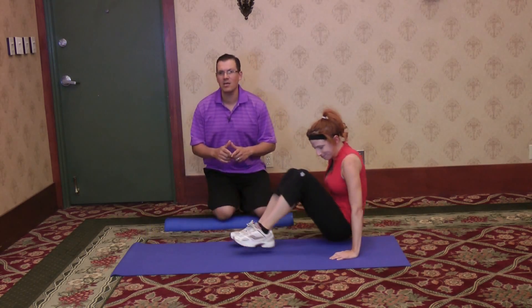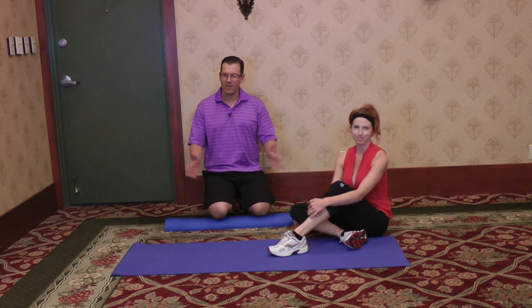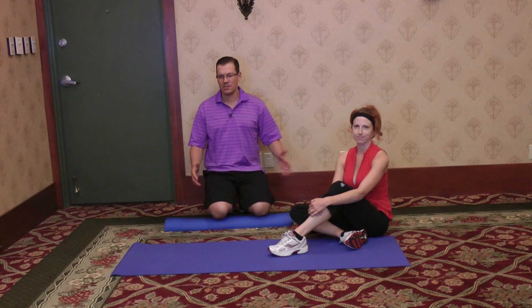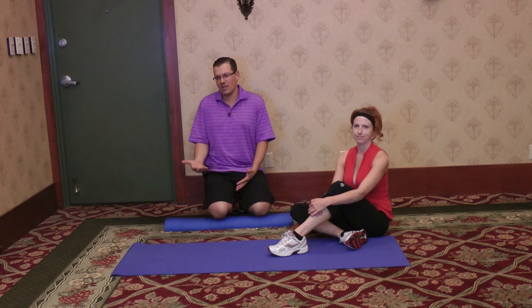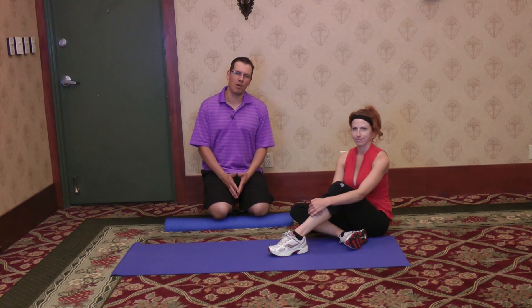If you end up having shoulder pain when performing the side plank, that's a quick modification that you can do: lying on the side, crossing the legs, lifting the legs, or even progressing and lifting the legs and the upper body.